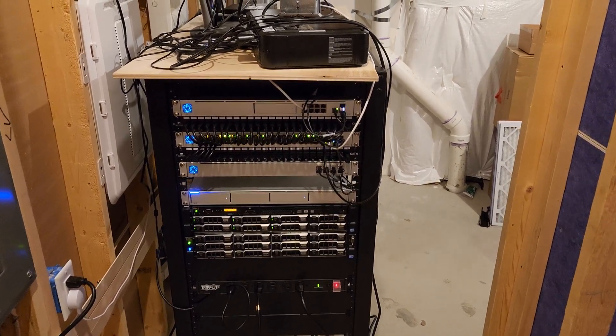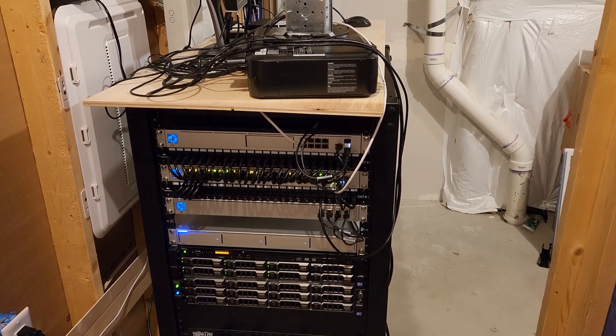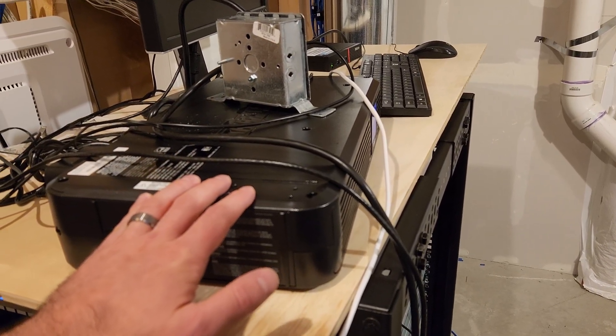Hey everyone, welcome back to the channel. Today we're going to have a mixed bag of various rack improvements that I've been wanting to do, ultimately leading up to being able to mount and install this UPS I bought, and I went over that in another video.